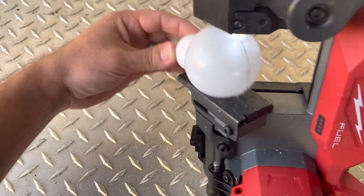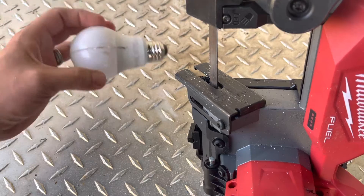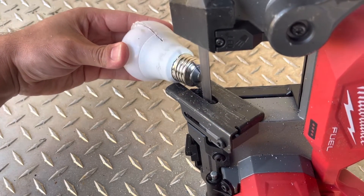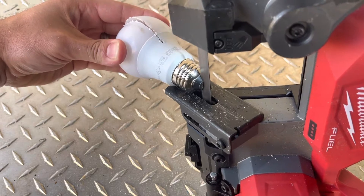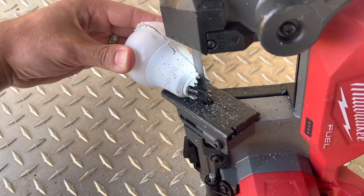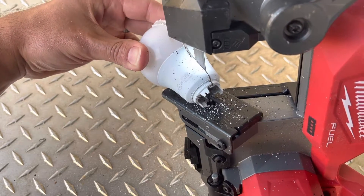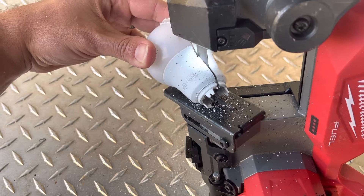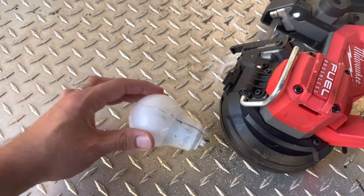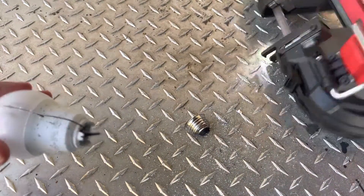That's as far as I'm going because I'm not pushing hard — I'm not trying to cut my hand in half. But let's see if we can get this out. All right, that was cooler than I thought it was gonna be. Here's a bandsaw too.